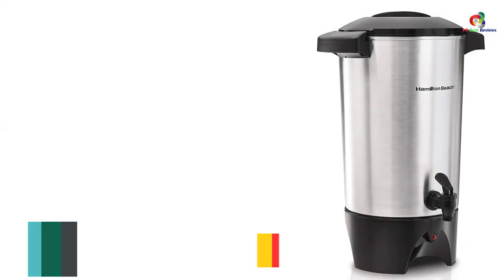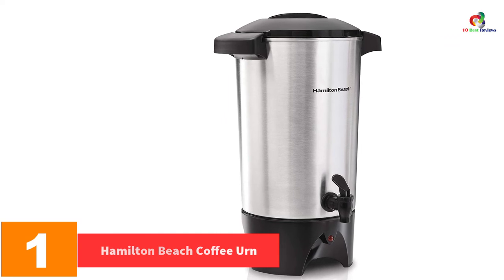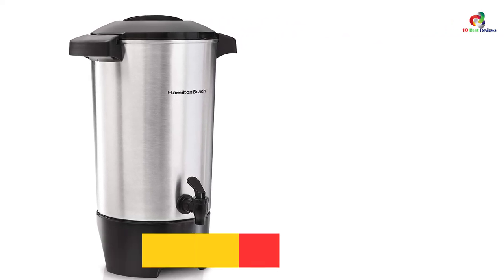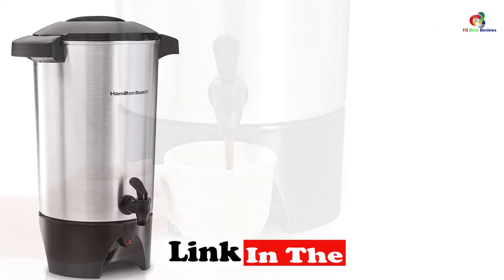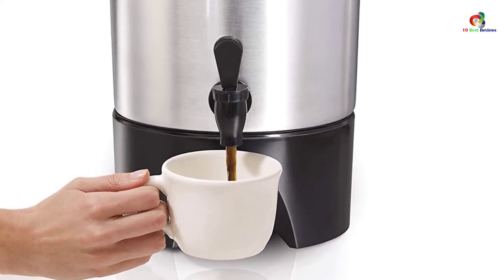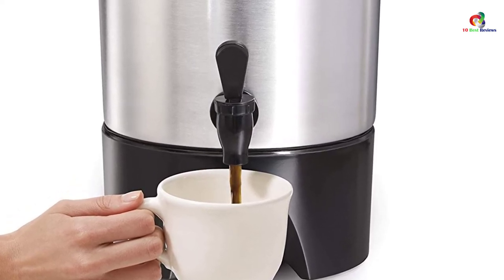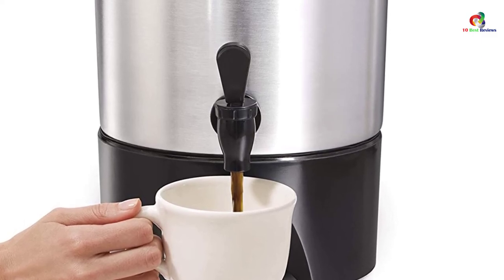And finally at number 1, we have the Hamilton Beach Coffee Urn, 45 Cup. When you are in search of the finest coffee urns priced reasonably, you can never go wrong with this one from Hamilton Beach. We like its good capacity of up to 45 cups, which allows you to use this unit for a large event. The urn is crafted from stainless steel, and there is a water level marking that is easy to see, so you know when it is time to refill the pot.